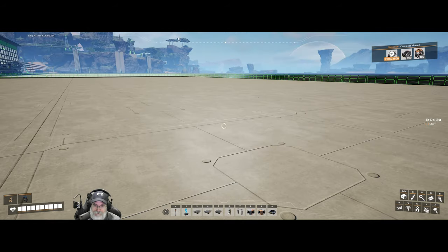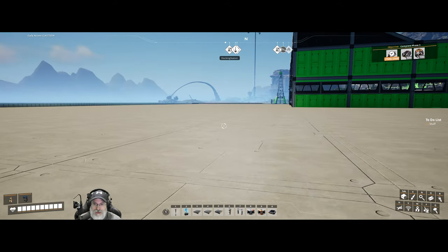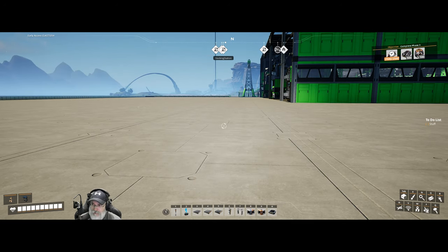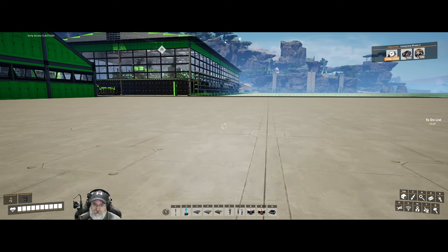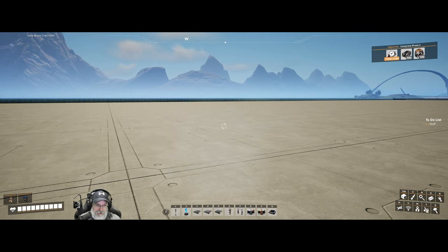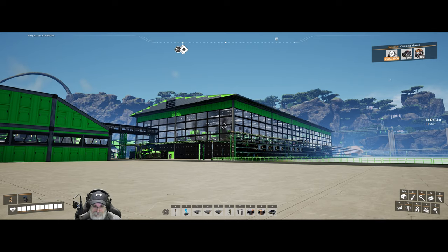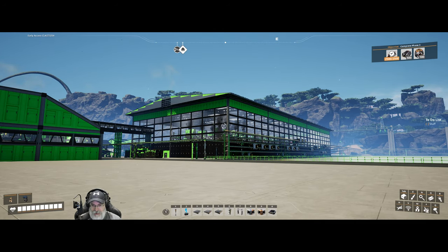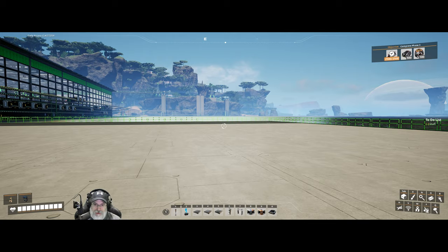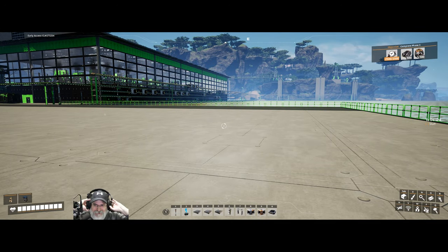Heavy modular frames are used a lot - in addition to the fact that we need them to make adaptable control units for the space elevator, we need them for trains, trucks, and buildings too. Let me put it this way: you see that building over there with all our steel production in it? The building we need to make just two heavy modular frames per minute is larger than that building. It's got a larger footprint. It seems like something's a little imbalanced there.